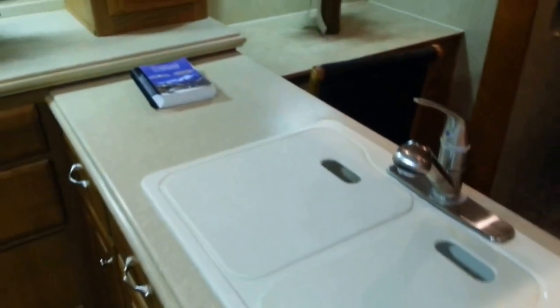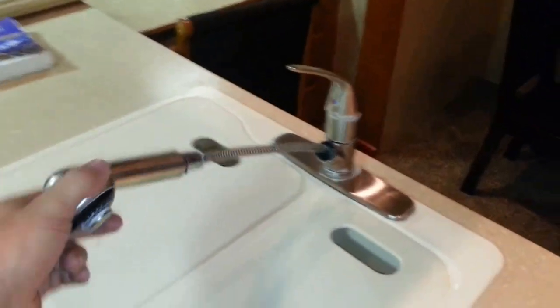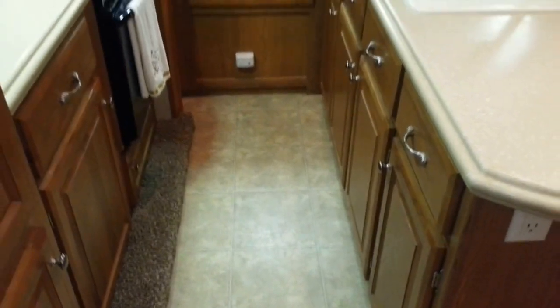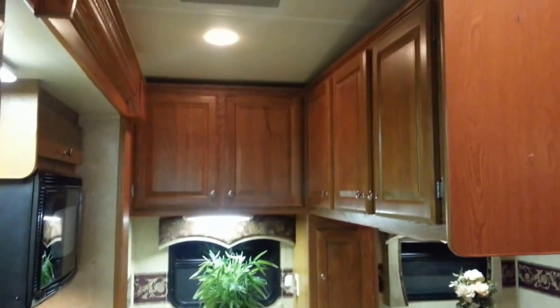Right here are solid surface Corian countertops — that's not a laminate or Formica, this is really nice quality. Over here you have, just like you would have in a house, a big full-size sink. Lots and lots of cupboards throughout here, all the way up there.